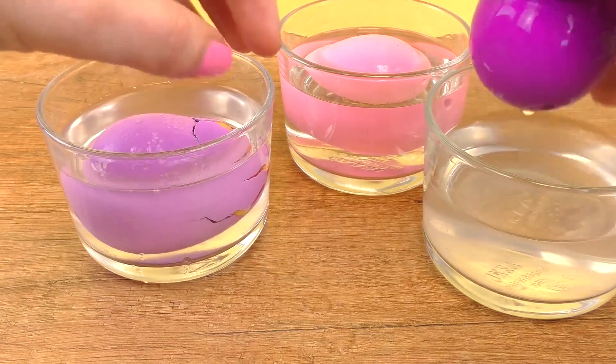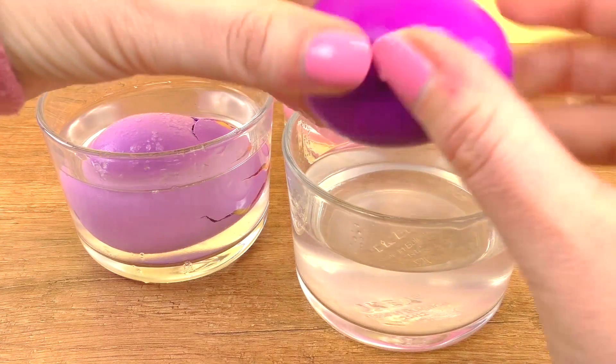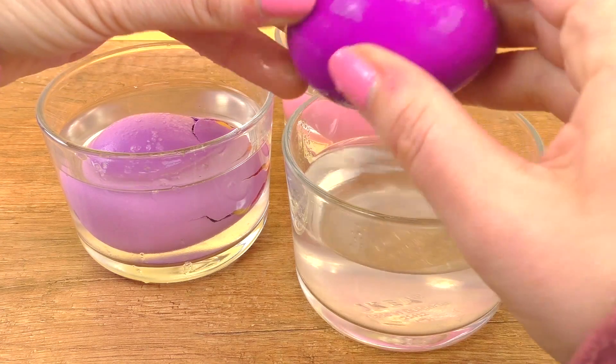The other eggs are not as slimy as the first one, so it's really interesting that just one is a bit faster than the other ones.